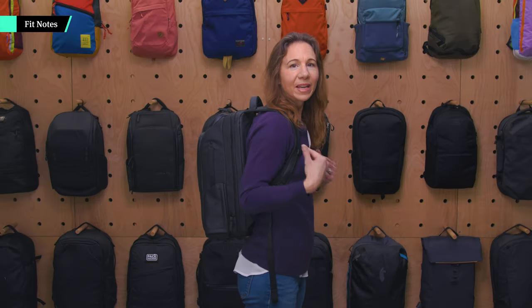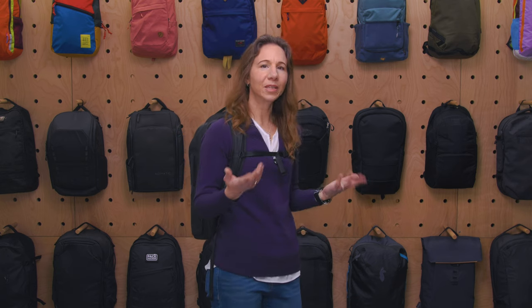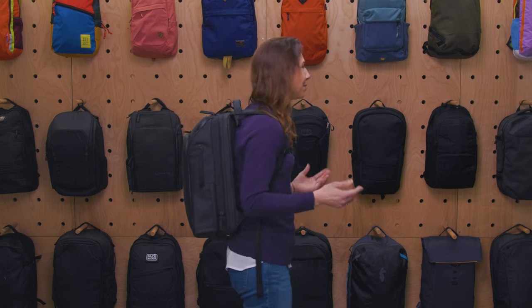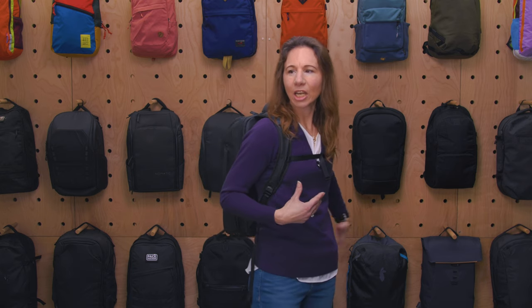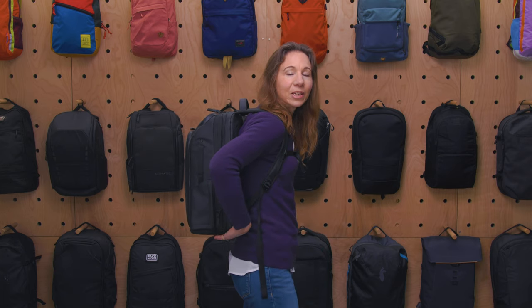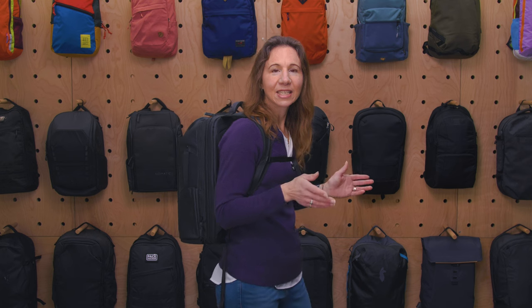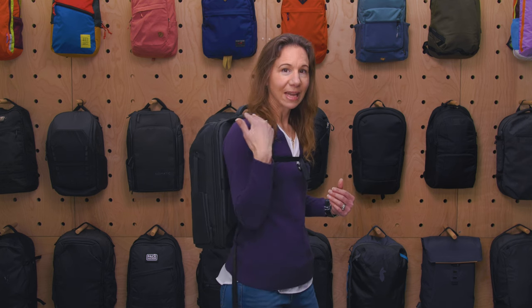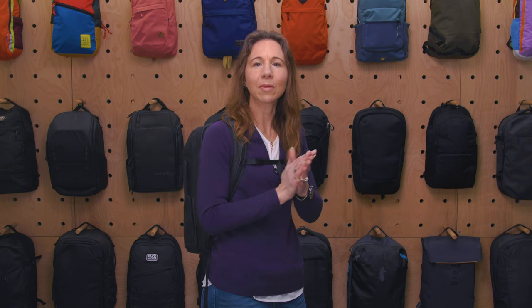The Nomadic Travel Pack 14 liter is only available in black as of the time of this review, so it looks really nice in urban environments, metro areas, business settings, airports, and restaurants — it can go pretty much everywhere because of the modern look. And even when you expand it, it doesn't sag, which is really nice — it holds its structure very well. That said, even when you don't have a lot in it, it also doesn't compress down much, so squeezing into a tight subway car might be a little more difficult.